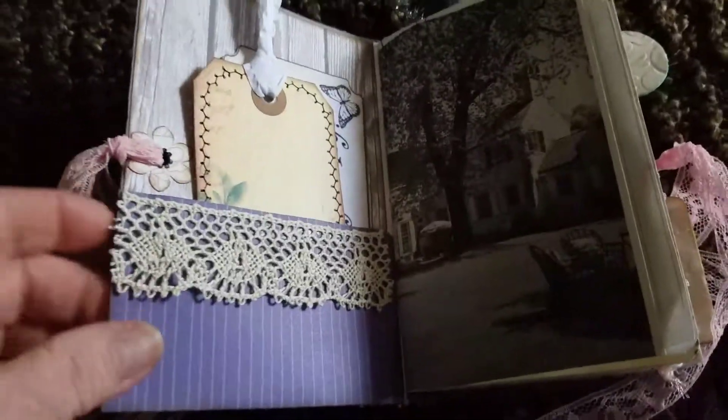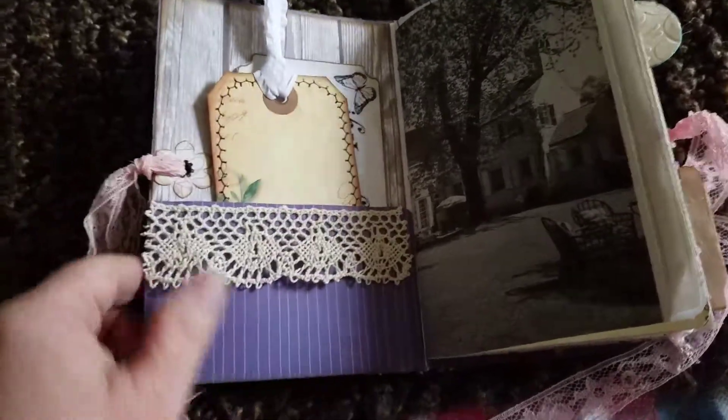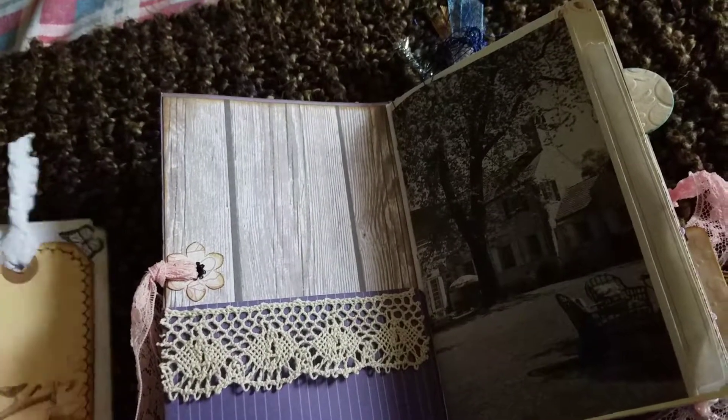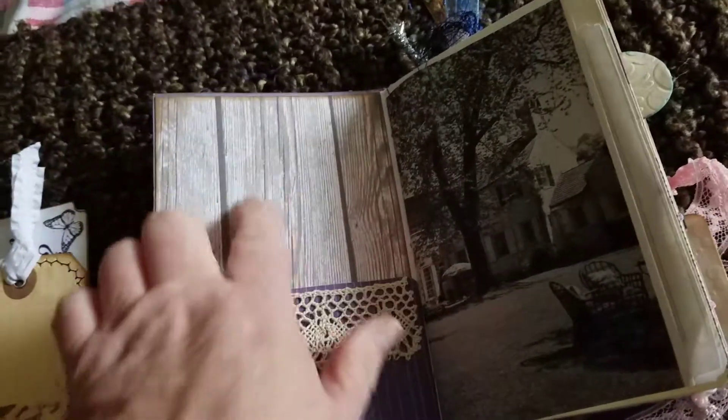We have a pocket in the front with some crocheted lace. This is the pattern paper I chose for the back — isn't that cool, I really like that. You could even journal a little bit on there.